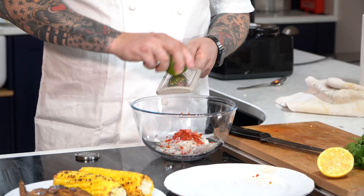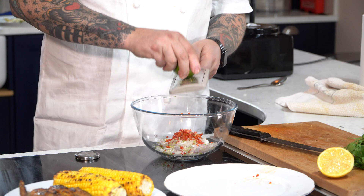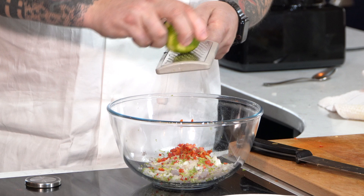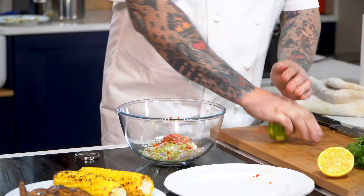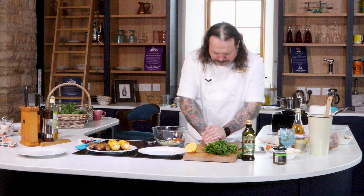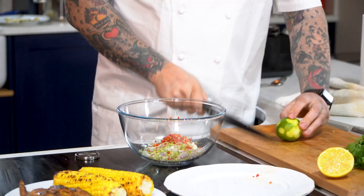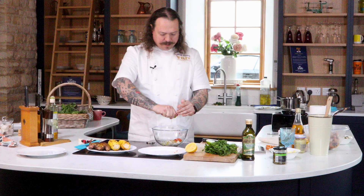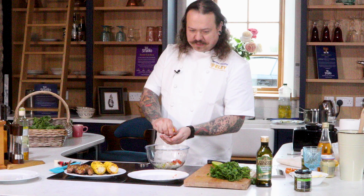A little bit of lime zest into your shallots — you want about two-thirds of the lime zest in there. Then we also want the juice. Give a good roll of your lime, which gets all the little pods of juice inside separated and makes it a lot easier to extract. Check for any seeds — this is pretty clear. Get that lime juice in there. Now if you like lime you can put both halves in, but for this I'm actually going to use lime and a little bit of lemon. I love lemon and lime together — it's a fantastic flavour combination and really sets this salsa off.